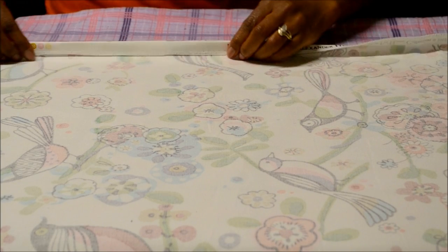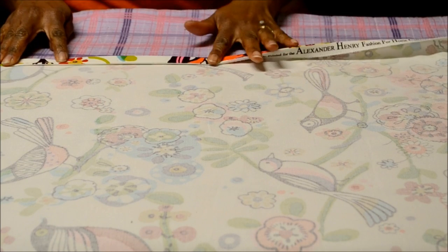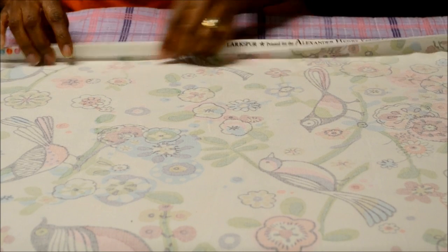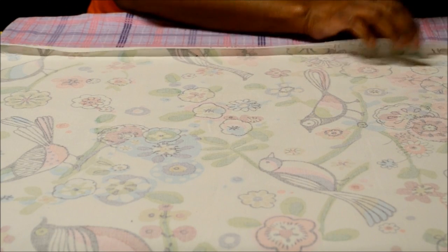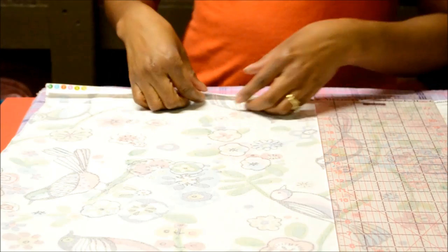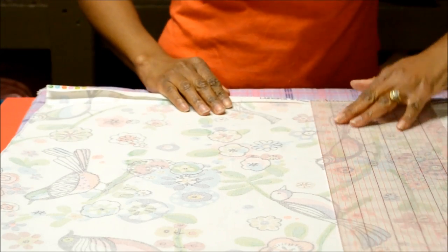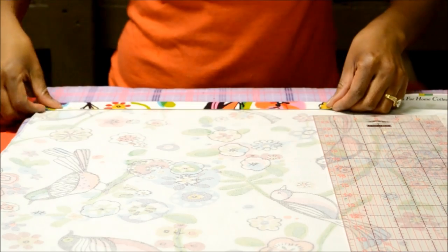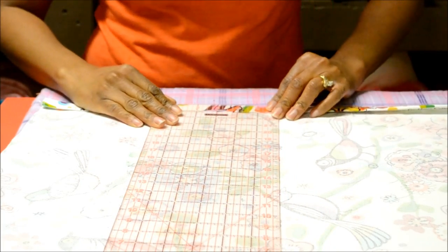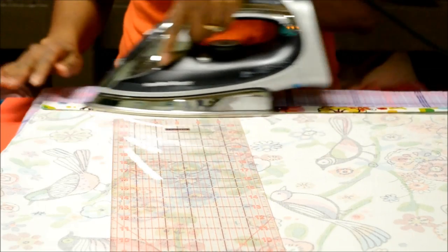Then I'm going to fold it again, maybe a half inch, iron again, and that's going to be the side hem. I'll move forward with ironing all the way down. I've completed the first hem fold, pressed it, and now I'm going to fold it over one more time — a one inch hem. Measure there, press, and I'm going to do this along the entire side of the panel.